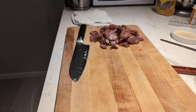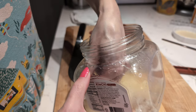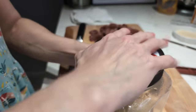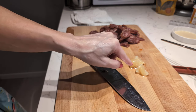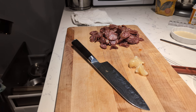Then we need some garlic — quantity to be determined by you. Ours is floating in oil; we did this in an old kimchi container. My partner did this — I cannot take credit. Wash your hands. Now I just need to mince this, which means I can start on cooking the meat.